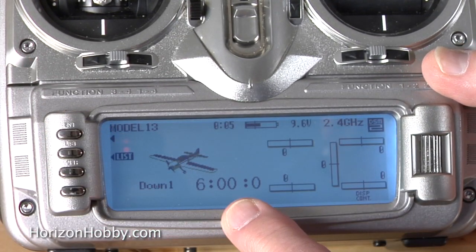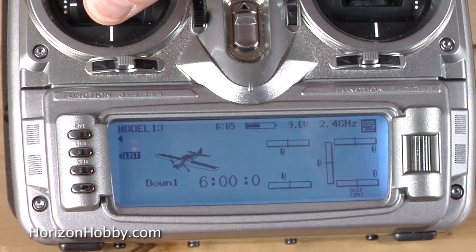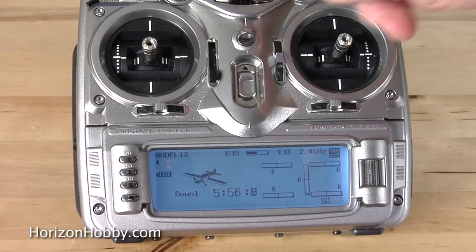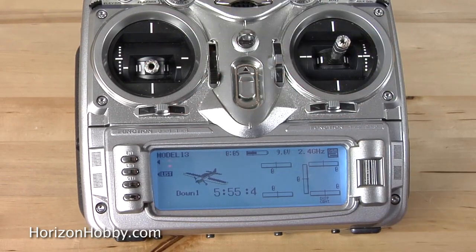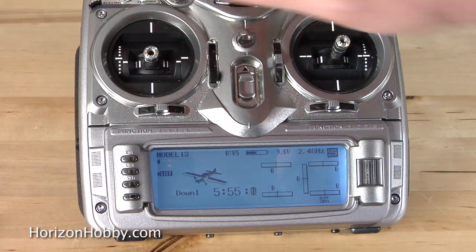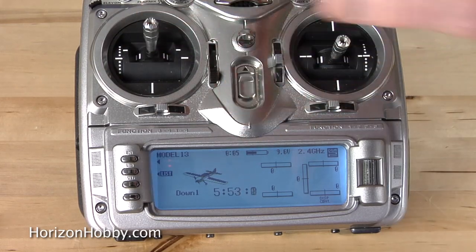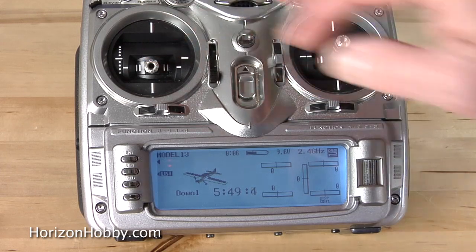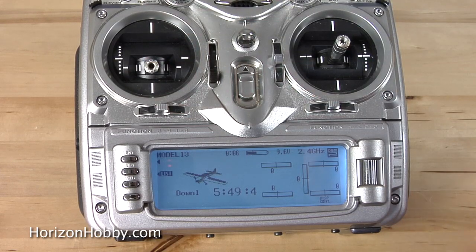Let's go see how this thing works. OK, we're showing six minutes. I'm going to advance the throttle, hear a beep, and it's counting. I'm going to stop the timer by going back to the idle position, like we're gliding or powered down on our helicopter. But any time I advance the throttle again, the timer keeps running. If I come back to idle again, the timer shuts off — so it's only timing the motor run.